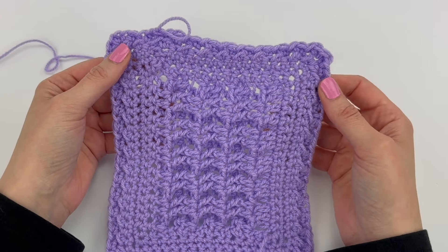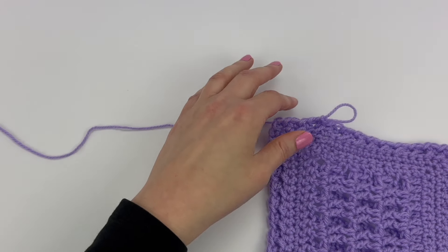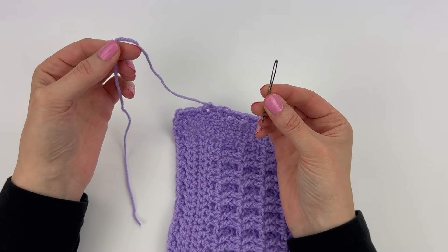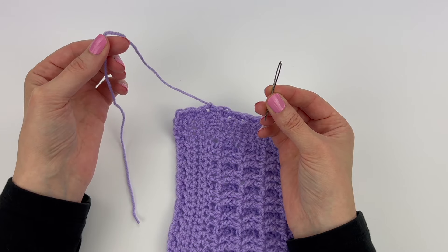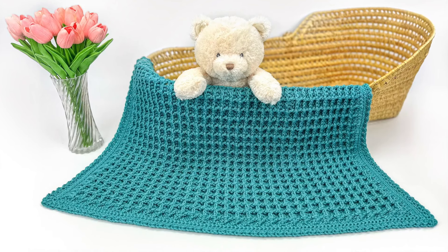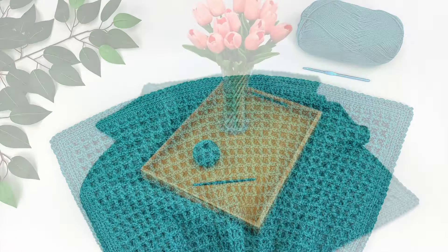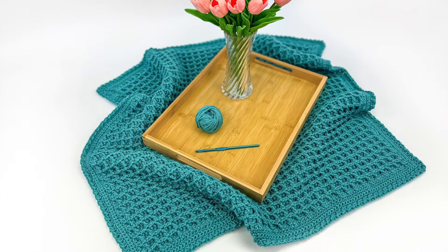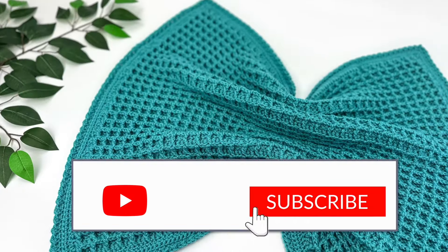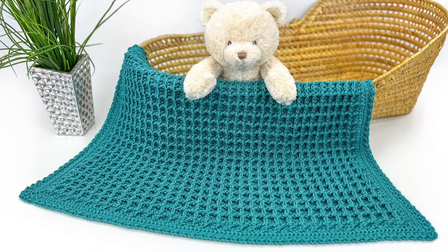And that completes the blanket — all that's left to do is fasten off, and then with your yarn needle weave in all your loose ends. And now you have a brand new waffle stitch blanket! Thank you so much for watching this tutorial — I really hope you enjoy making this blanket. I am here if there's anything I can do to help — if you have any questions please let me know. If you enjoyed this video, I'd be delighted if you could give it a thumbs up and subscribe to my YouTube channel. Thank you again and have a wonderful day!